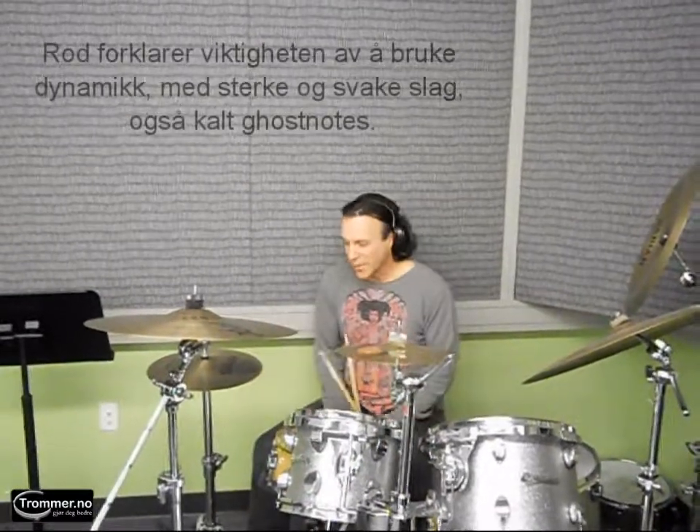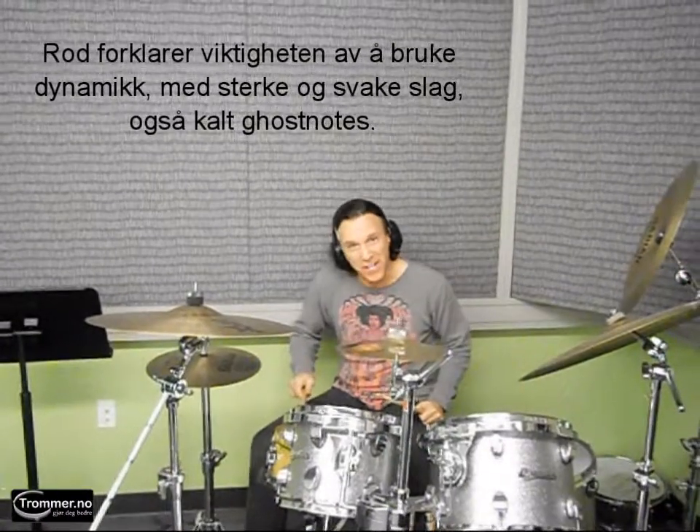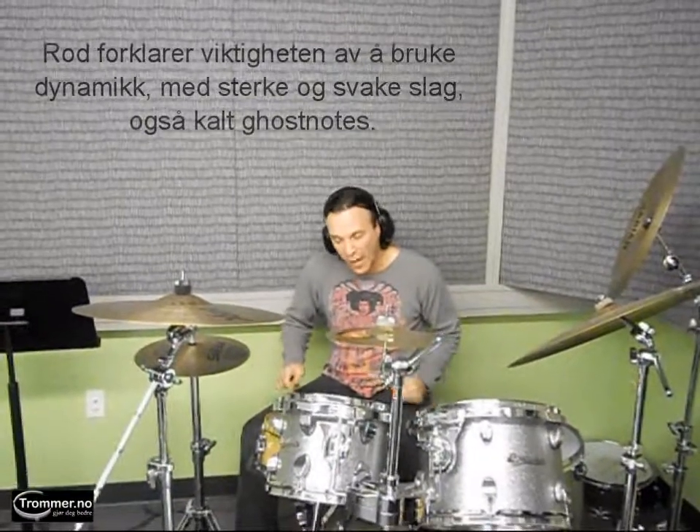Ghost strokes are these quiet little tapping things that you do on a snare drum, and as quiet as they are, they pack a lot of punch — and I want to show you what I mean.